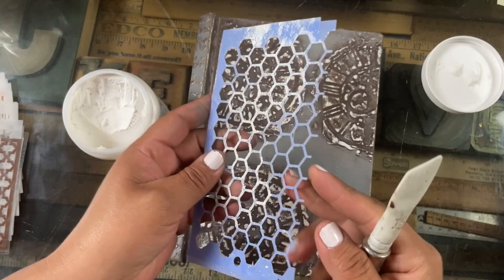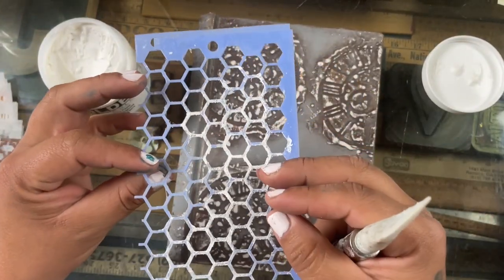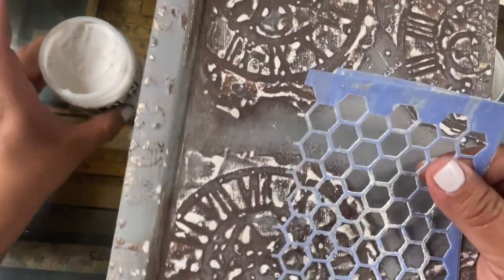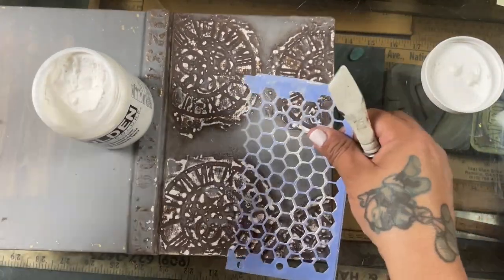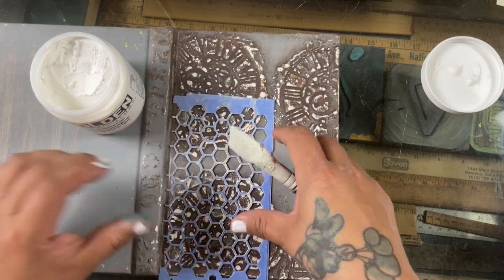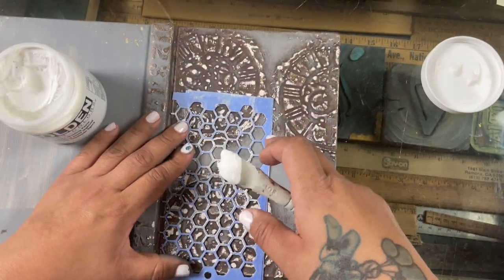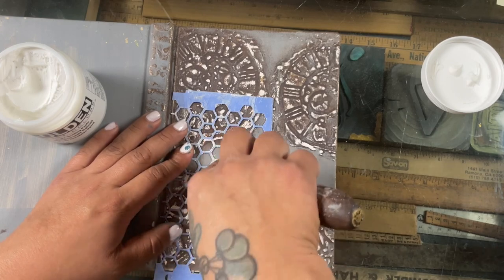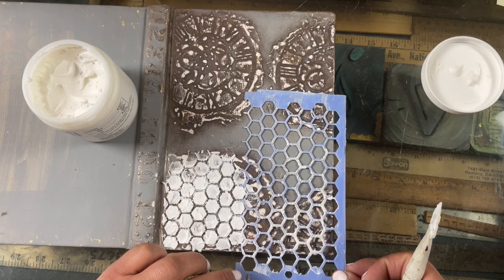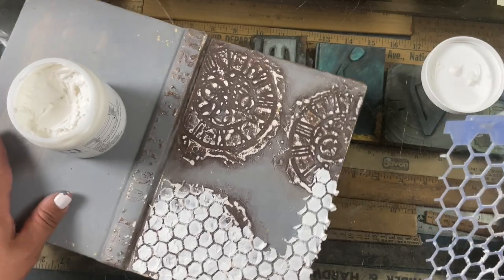Hi, how's it going guys, welcome back to the channel. Today I wanted to start my journal a little ahead. In reality, all I did was sand it. I had previously decorated this book — I made a party and decorated it with books, just grabbed books and decorated the cover. I didn't do anything to the inside, but I'm still going to recycle them even further and reuse them again in this project. I sanded down a little bit of the previous decoration.